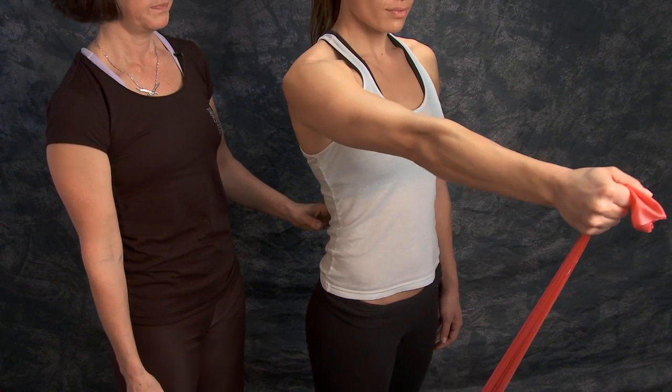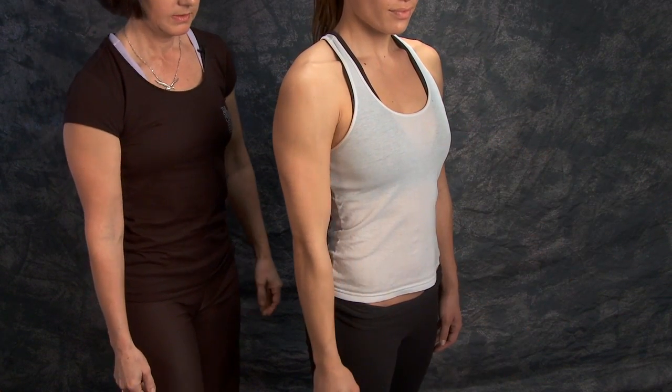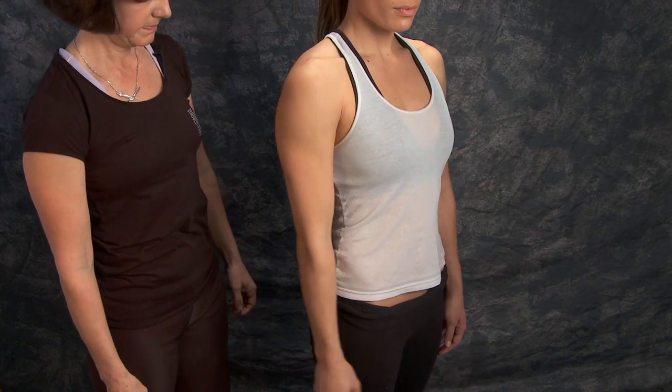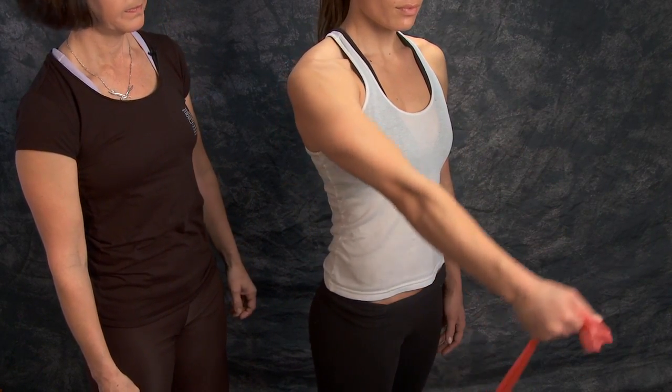Right there. Perfect. With all exercises, you also want to keep your abdominal muscles engaged.